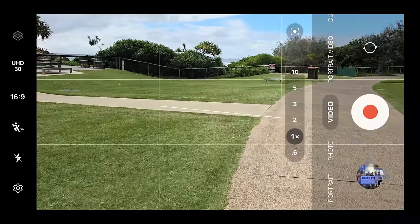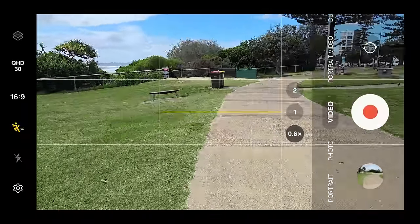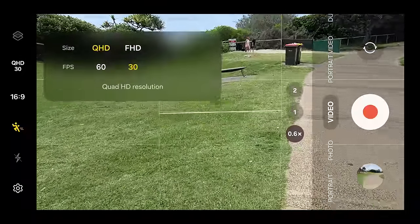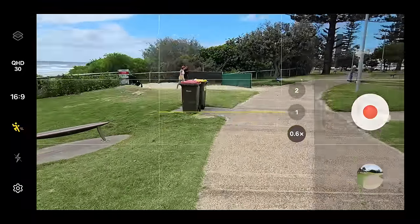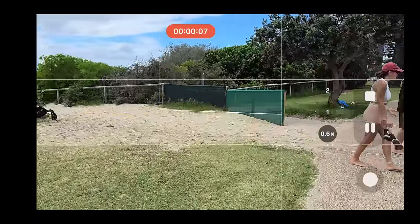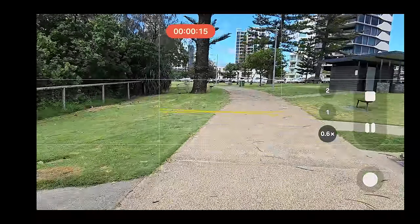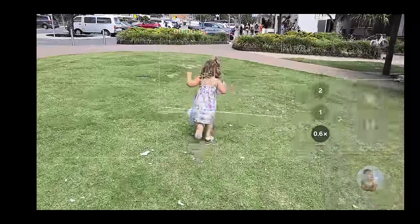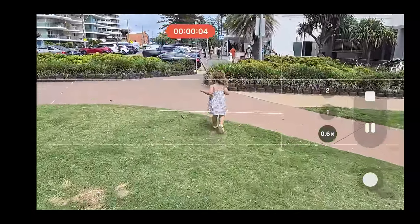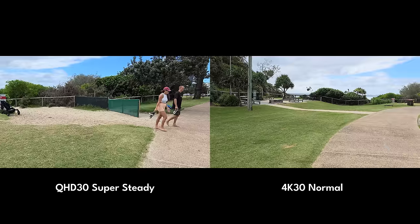The first extra toggle is Super Steady — the little action man icon at the top. When enabled you can go up to Quad HD 60fps. At 60fps you match the speed of action shots, though 30fps will give you better output processing results. You can select the camera you want Super Steady to record from and follow a subject at speed. The stability it gives is quite astounding. When compared to 4K30 stability, 4K30 is still quite good, so you might not need Super Steady — but it's there for the right scenario.